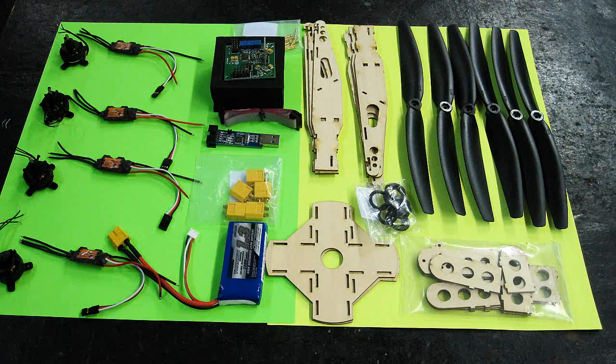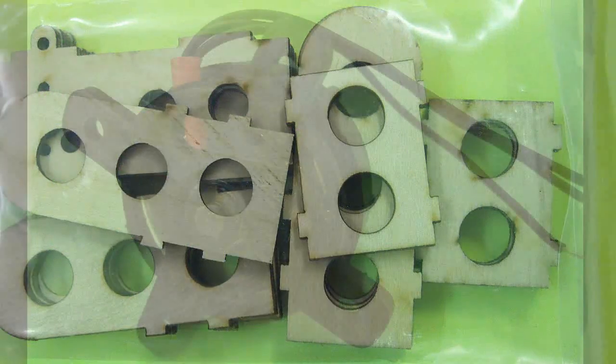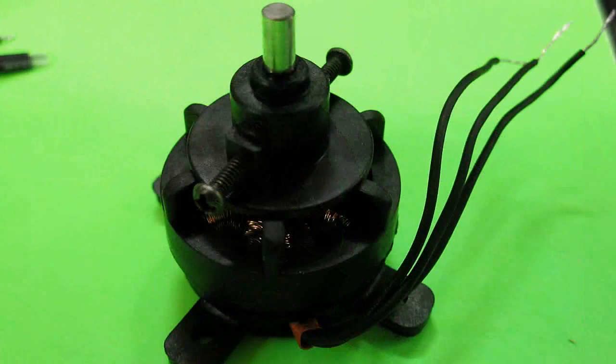Many dealers sell them, like Atlanta Hobby, X-Heli, Hobby King, and others. So while I wait for something totally unique that I can afford on my retirement pay, I decided to make my own quadcopter.